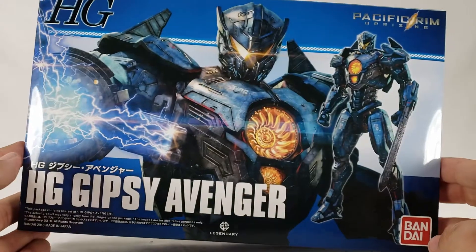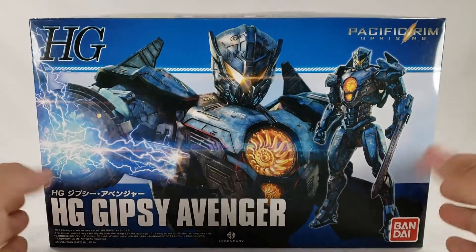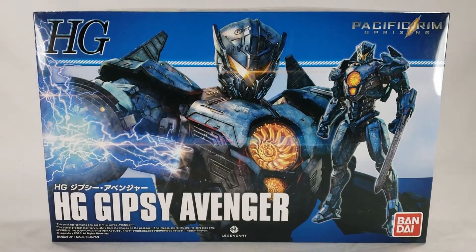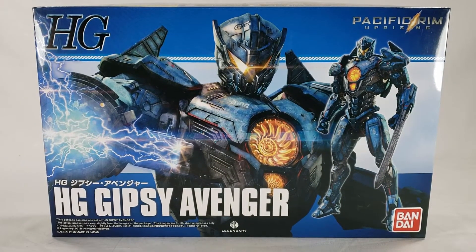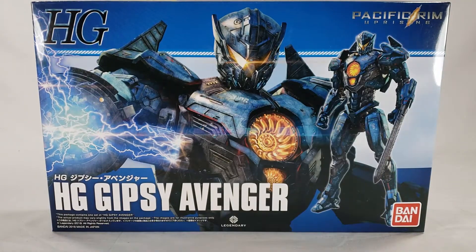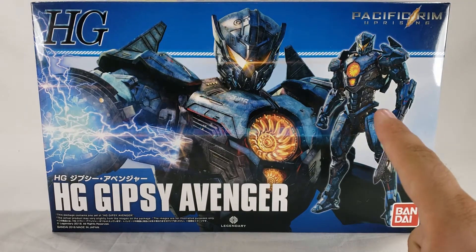I actually got lucky - I totally found this hidden away at Barnes and Noble, buried in the other Gunpla. You'll see when I found it over on the Life of Shoki vlogs. I've been waiting for this ever since I found the Obsidian Fury, and everybody wants Gypsy, so it is what it is.